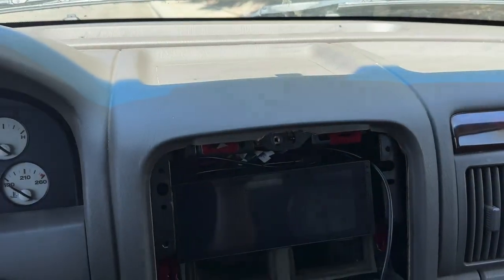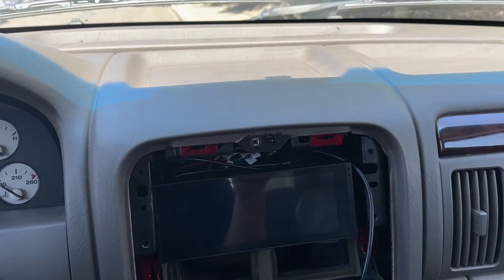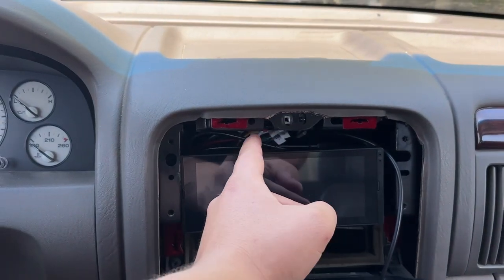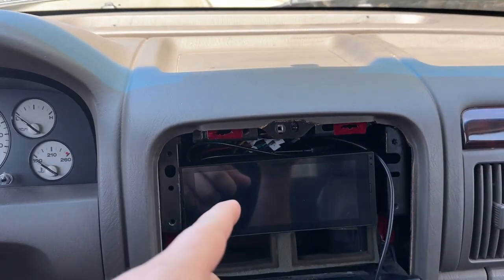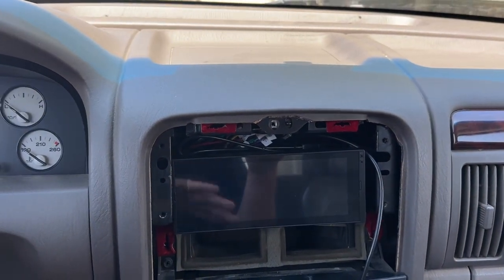Let's check out this cheap $80 radio — you're definitely gonna be surprised. We are in the gold Jeep and I haven't had a radio in this for a while. Lately I've been having to drive it since my other Jeep is broken, but I threw this in just quickly. This radio has been awesome, but first let me go ahead and put it in, and then I'll go through the settings and show you everything.